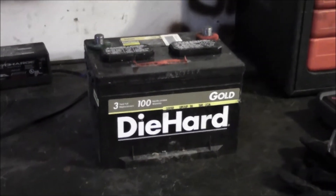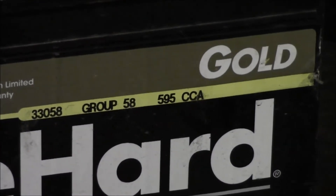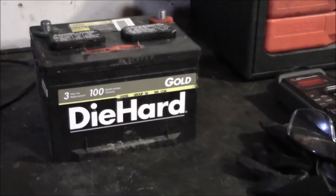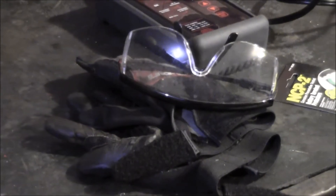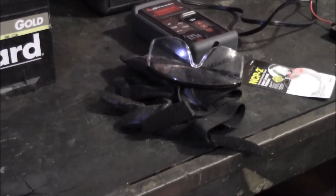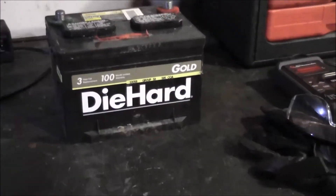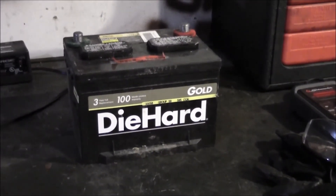Here's the battery out of the Mustang — you can see the cold cranking amps is 595. A little tip: whenever you're dealing with batteries, you want to be as safe as possible. At least wear safety glasses and gloves, and realistically you should probably use a face shield, because when a battery blows up it's nothing but bad news.